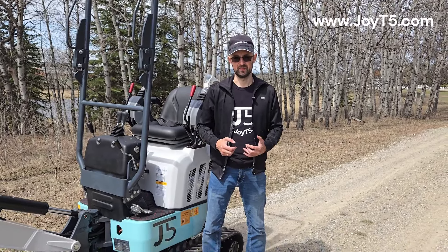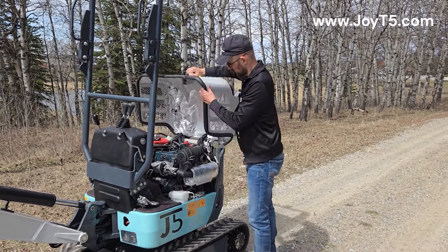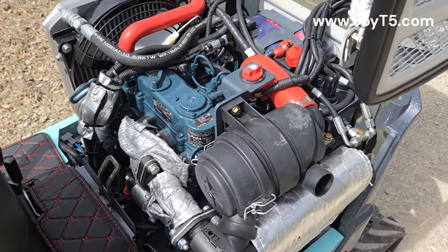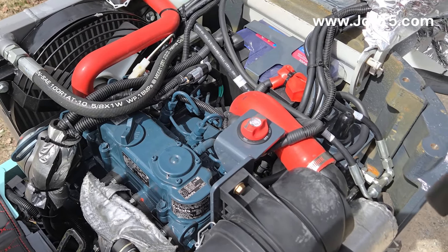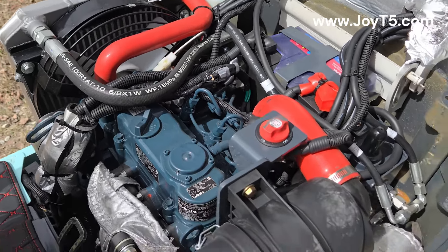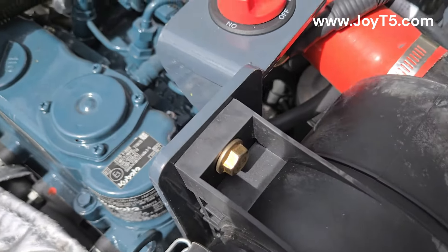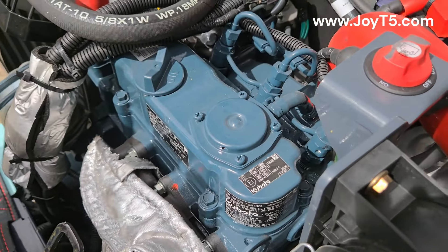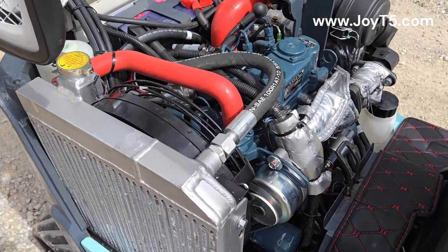Now let's take a look at the engine compartment. This machine has lots of access — all you do is lift the seat and here you'll find your Kubota engine. As a new feature for the 2024 models, we started adding battery switches to avoid any overnight battery drainage. As one of the upgrades here, we have a triple pump. You can see one hydraulic pump over here, the other one is inside over there, and the third one is here as well. From this side, we have our radiator, starter, and oil filter.